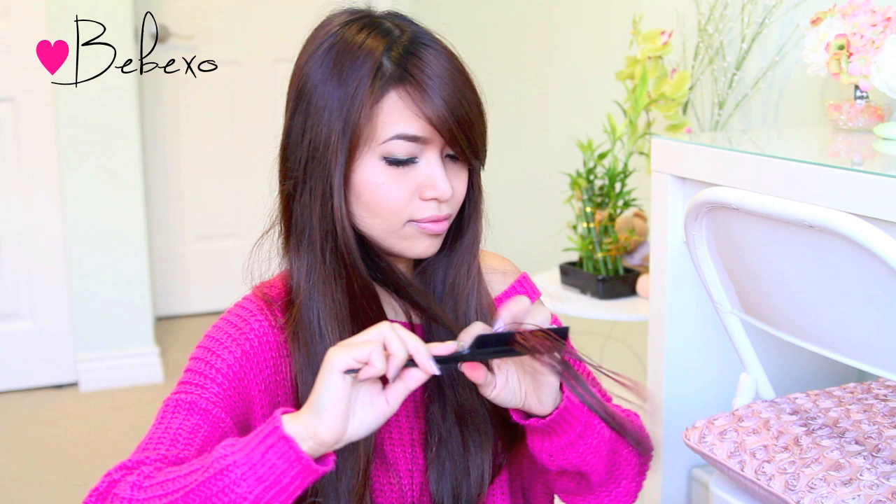I dampened my hair first to intensify the color because I have dark hair, but if you have light colored hair you can do this right on dry hair and the color will show up. Then you want to carry on and do a few more strands, and if you have layers this look would be great because you can have those little peeky-loo strands at the end.